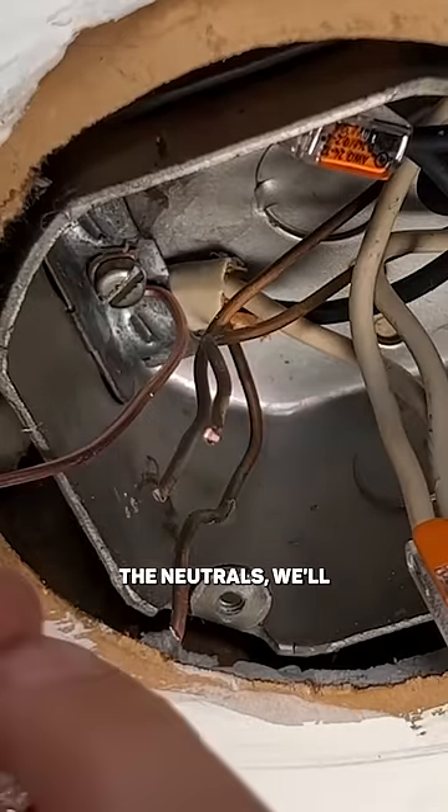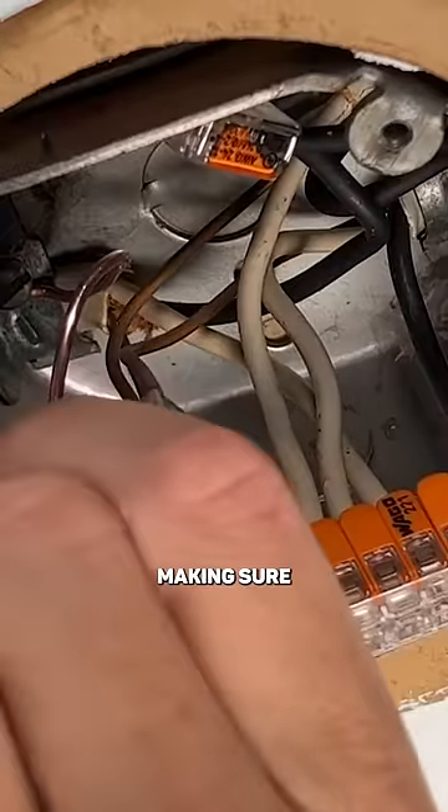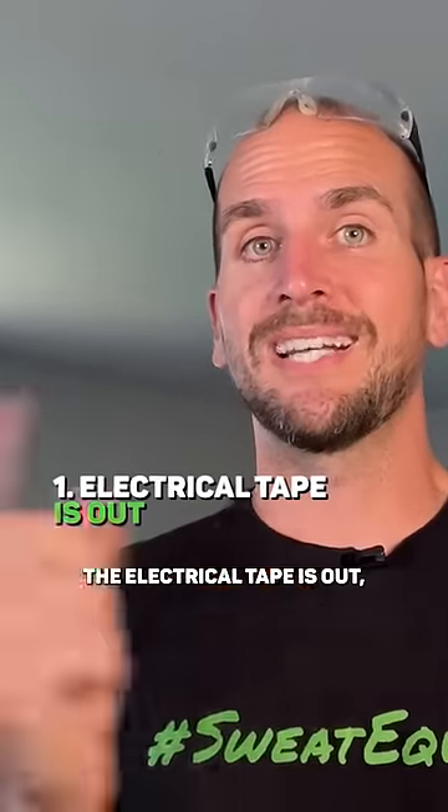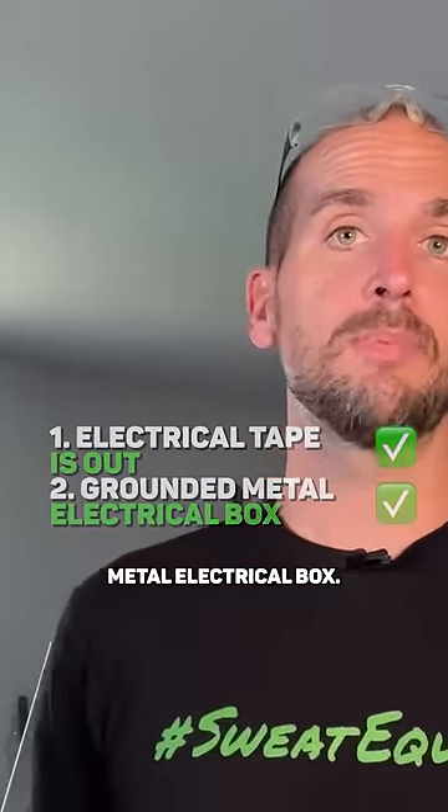Then similar to the neutrals, we'll just bring those together in one five-wire WAGO lever nut and then do a pull test, making sure everything's secure. So now we have those two issues fixed — the electrical tape is out and we also have a grounded metal electrical box.